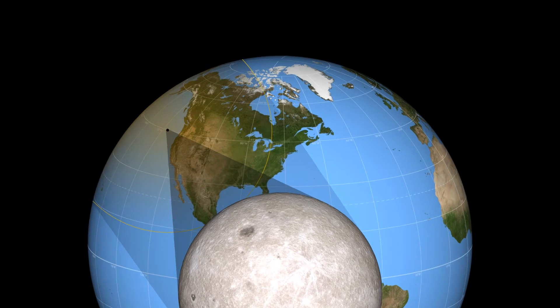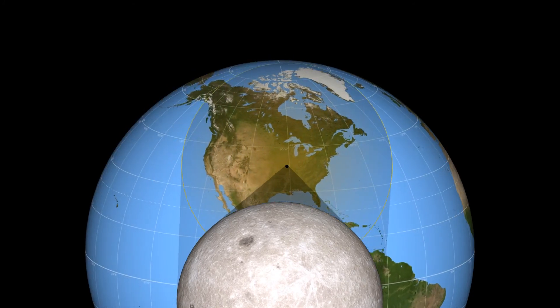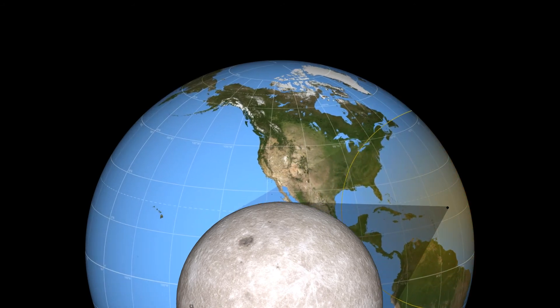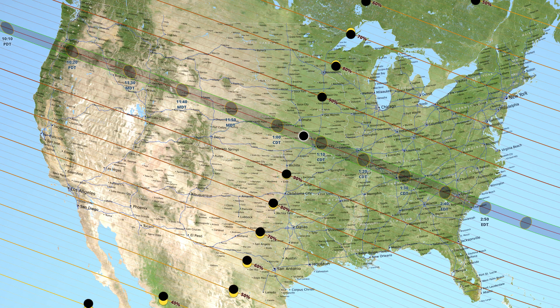Unlike most high altitude balloon projects which just launch anywhere on earth and stick a camera out the side of a styrofoam cooler, we needed to make sure our footage was stabilized and we had to pay attention to where we were launching from. We wanted to capture the total solar eclipse and there's only a narrow band that crossed the entire United States from which we could launch. If we went to the wrong place we would either land in the mountains or in trees, so we picked the middle.